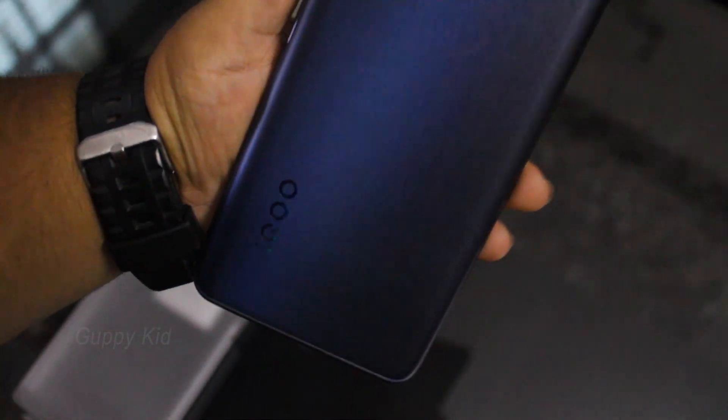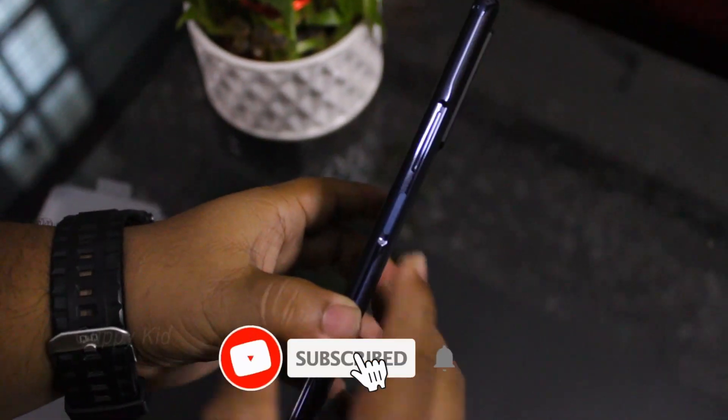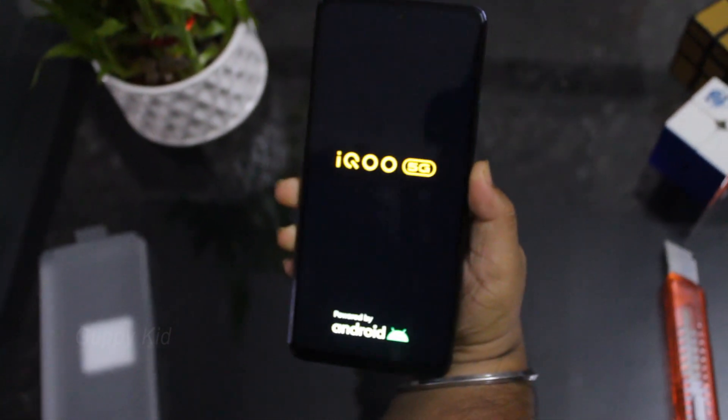There's a gradient in the back and a badging in the back. Now we have a camera. Now we have a finger on the side of the phone. Now we have our phone.